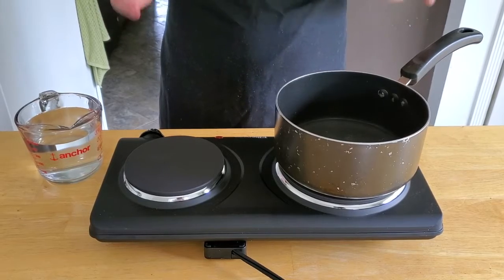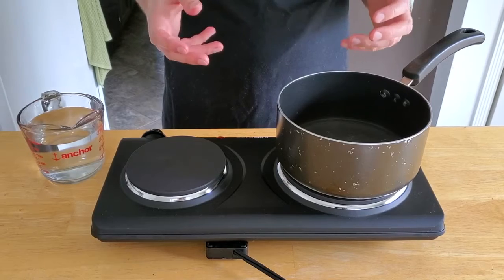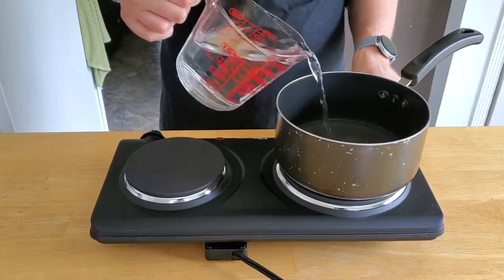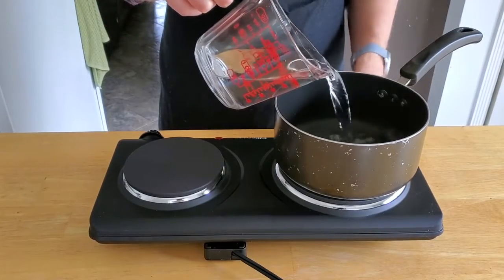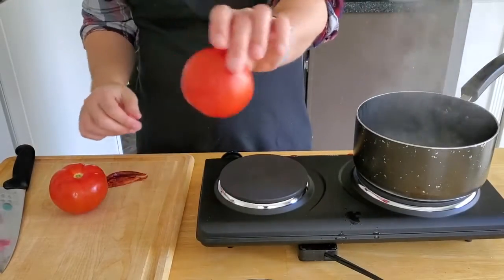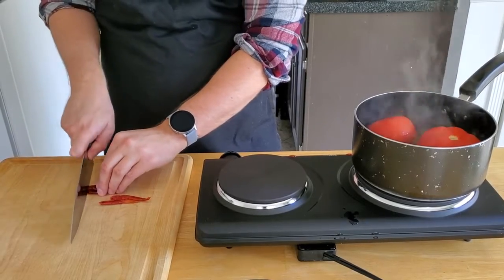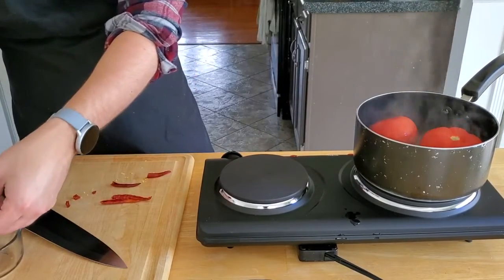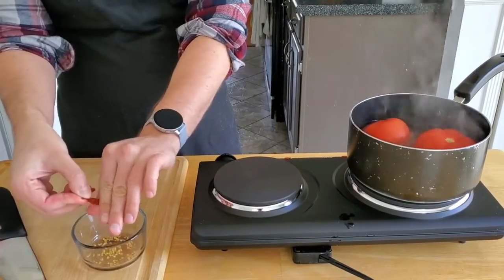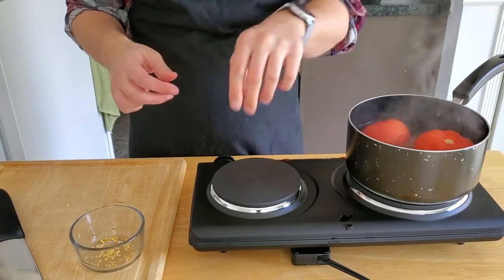We're actually going to start our sauce the night before. We don't really need to but we have a lot to make tomorrow, so just trying to get as much out of the way as possible. We're gonna start with three cups of water that we are going to bring to a boil. Now we're going to add two whole tomatoes and we're also going to de-seed four red chilies, reserving the seeds. Those just get added to the pot as well. This we're just gonna let boil for about eight to nine minutes.